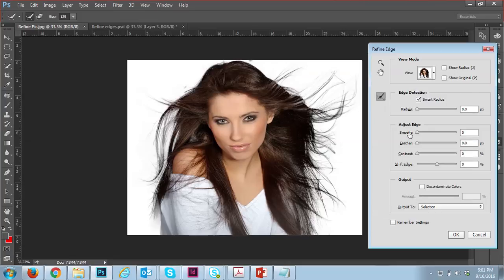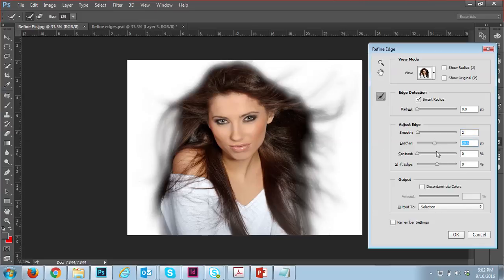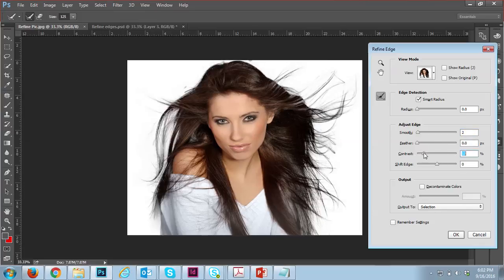Now change back to white mode. You can adjust the radius — increasing it shows more effect but I don't want too much. For smoothing, setting it to two or three is much better. You can also add feather to see that effect. With contrast, you can see the transparent areas become a little darker — around 10 is enough.